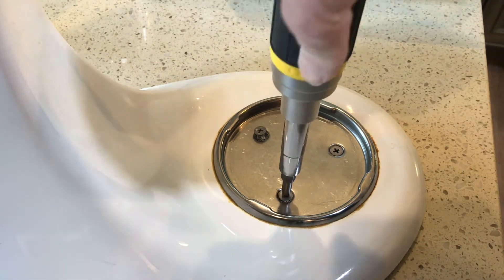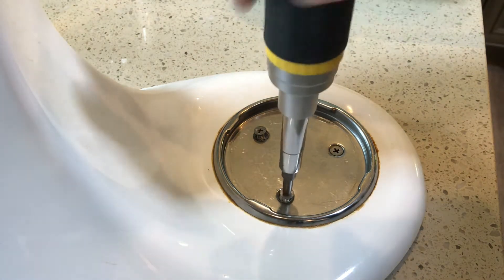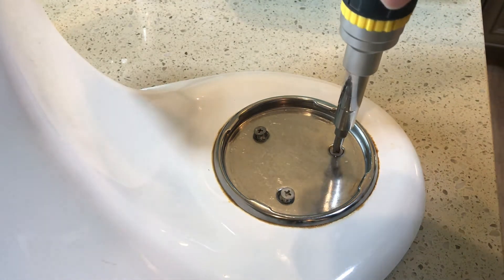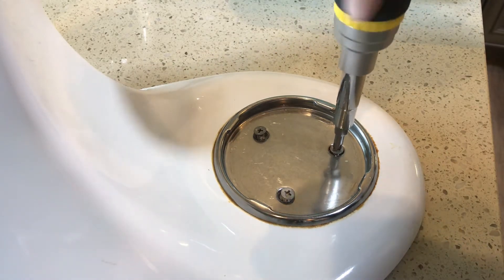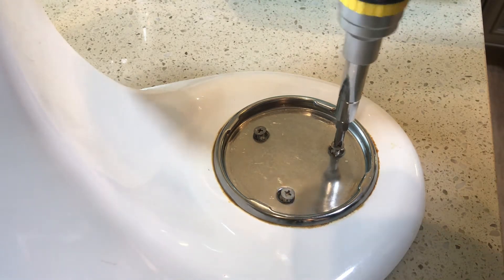My daughter is 14 and she's learning how to bake and cook now, so she's been getting a chance to use it. But you can't go wrong with this KitchenAid — it's the Ultra Power KitchenAid brand.